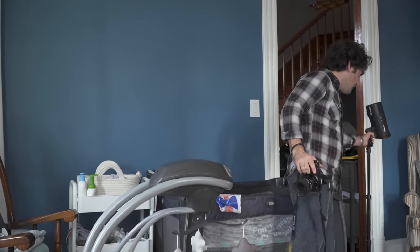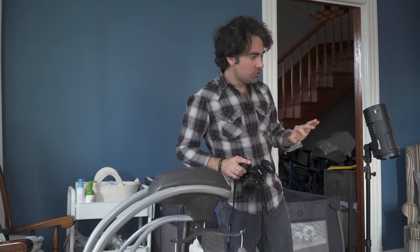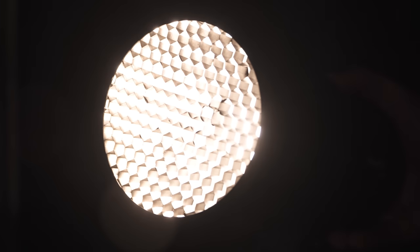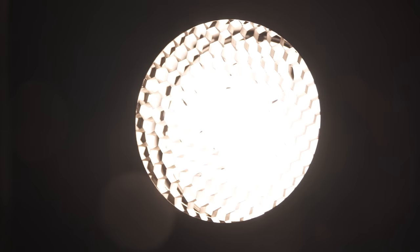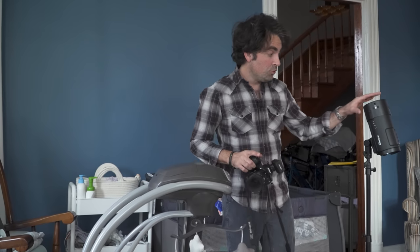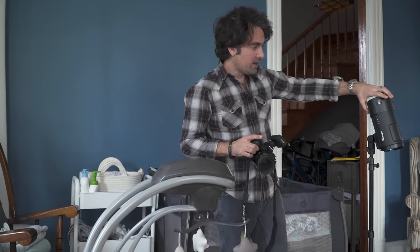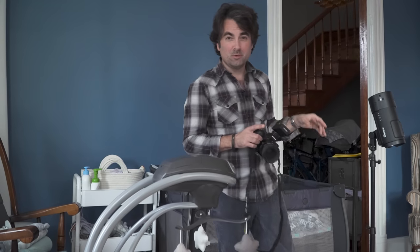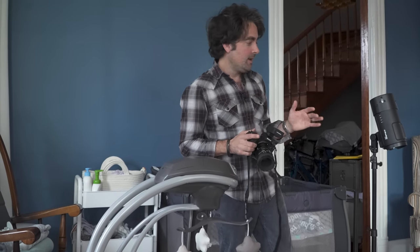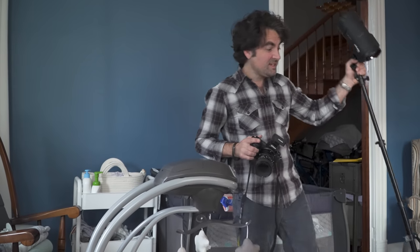What I have here is a Profoto B10X — you can use any kind of strobe you want. I also have a grid on it, and the idea is to make the light a little tighter so I don't light up the whole room. I can move this light around his crib and bounce the light off the ceiling to produce really soft light, or turn the head and fire across his crib for some real directional hard light. This lets me move my light source around the room without having to move the baby.